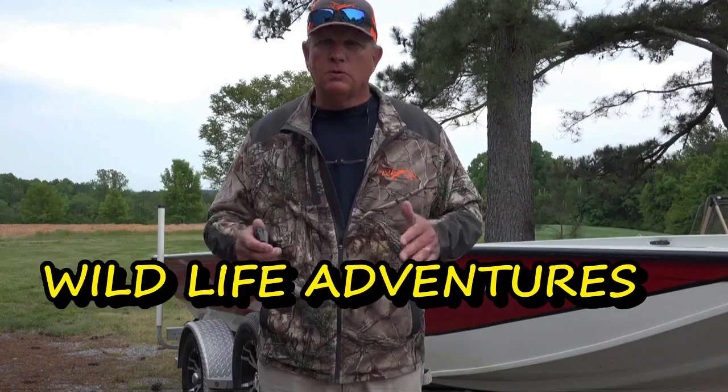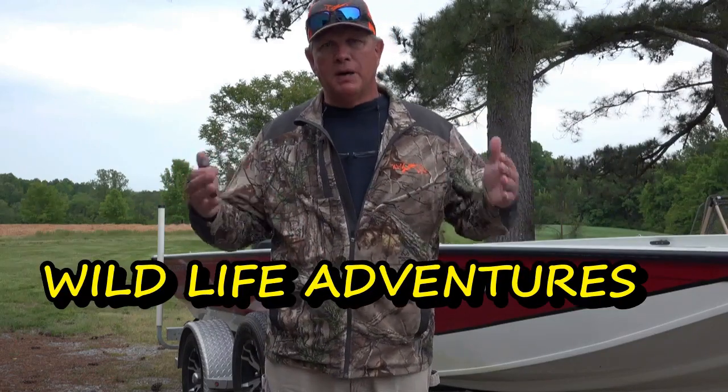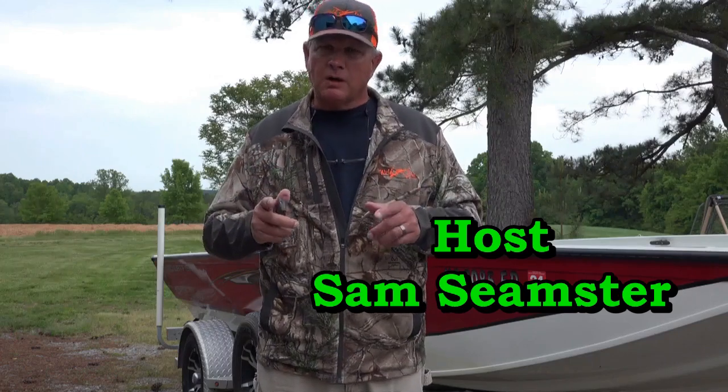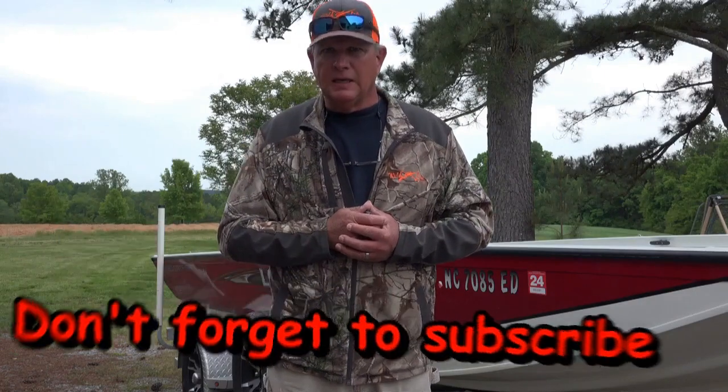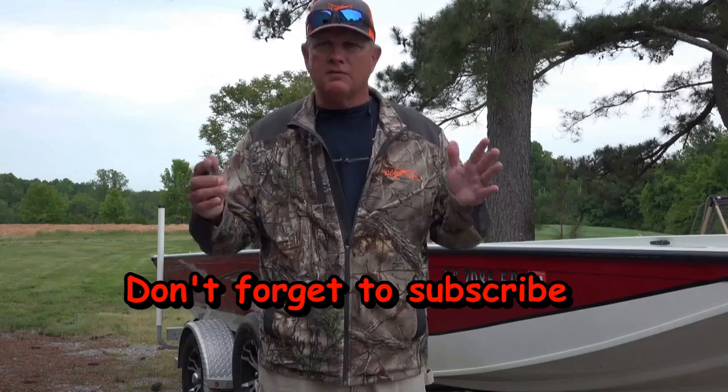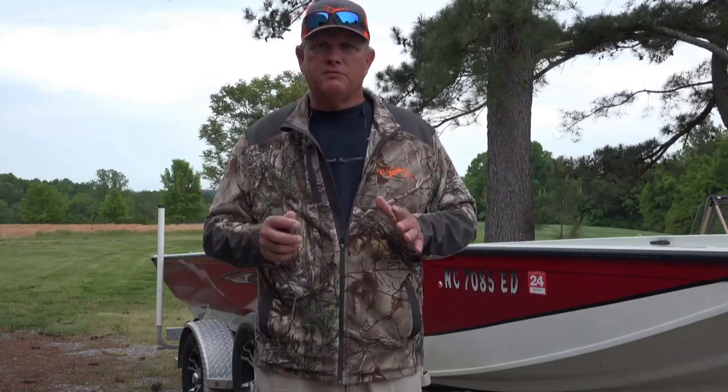Hey guys, today I'm going to go over and do a review of some products from Better Boats that they sent me. I appreciate them sending these products — they sent me a line of great products that will help me keep my boat clean. Now I fish at least once a week if not twice a week, year-round, and about every fourth or fifth trip I like to clean my boat out really good.